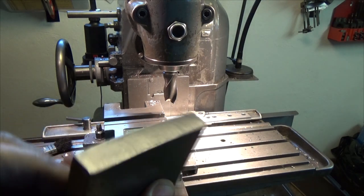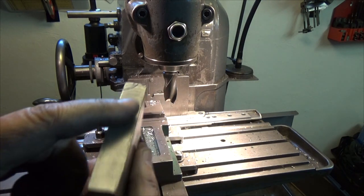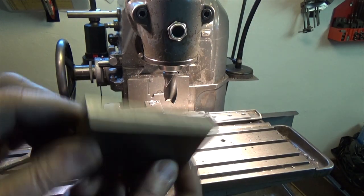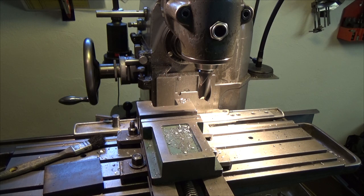Yeah, I think that looks much better. Well, that was my way of sharpening an end mill. Thank you for watching and see you soon again, bye bye.